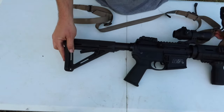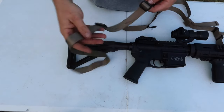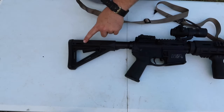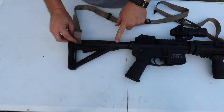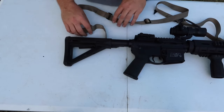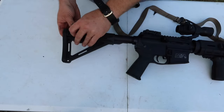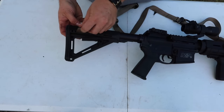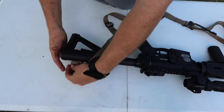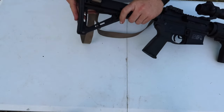Alright, so what you're gonna do — it's fully adjustable to your liking. I have these spots marked already because I just pulled this off for this video. What you're gonna do is extend your buttstock out, because if you have it all the way in it's going to interfere with the buffer tube. So extend it out and go straight through here — that's going to be a straight thread through — and pull it tight all the way down to that first notch right here.